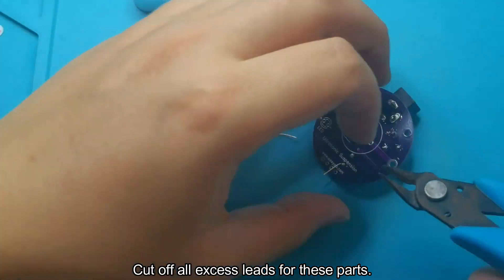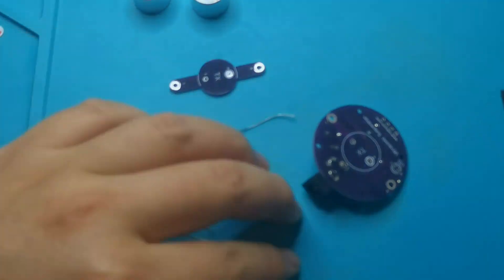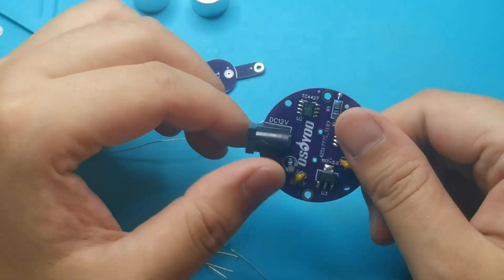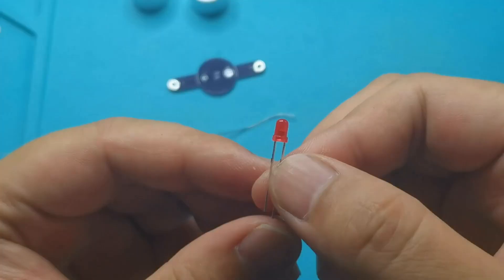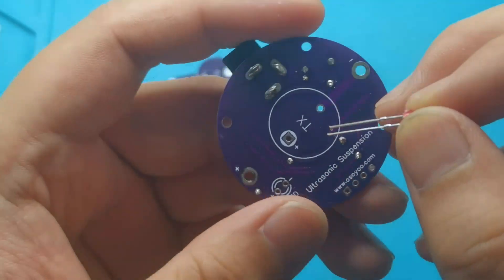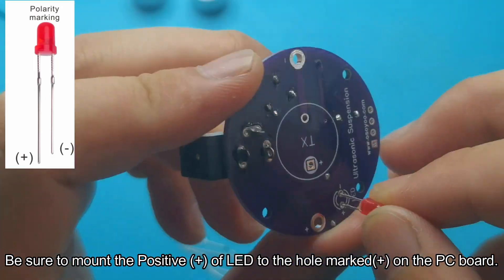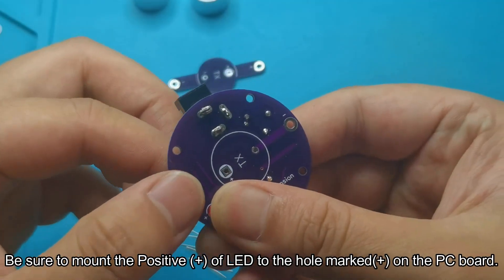Cut off all excess leads for these parts. Mount the LED on the other side of the PCB. Be sure to mount the positive, plus symbol, of the LED to the hole marked plus on the PC board.